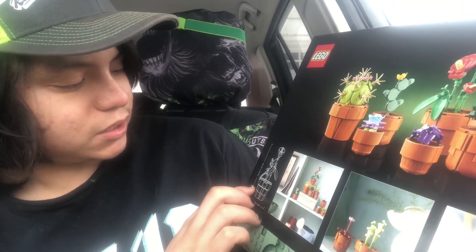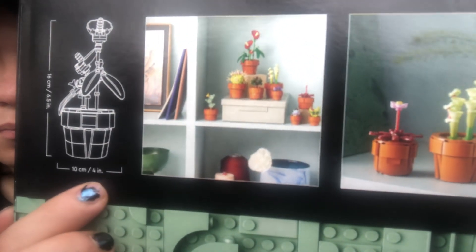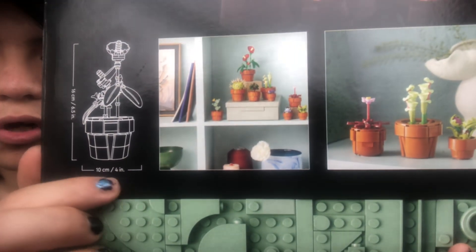This is the largest plant. It shows the largest plant is 6.5 inches tall and 4 inches wide.